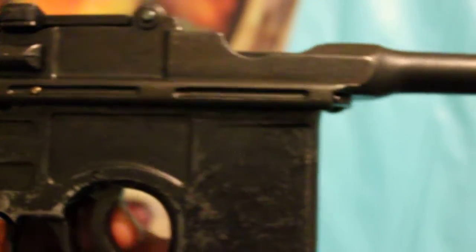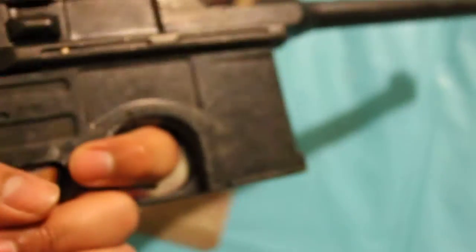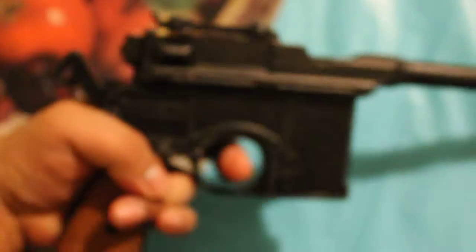This is the other side. I've already been playing with it a lot, so there's a lot of weathering — which I'm kind of glad about, because, as you know, Han Solo's DL-44 has a lot of weathering.